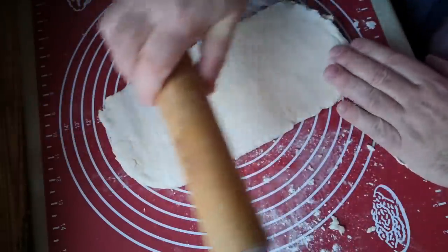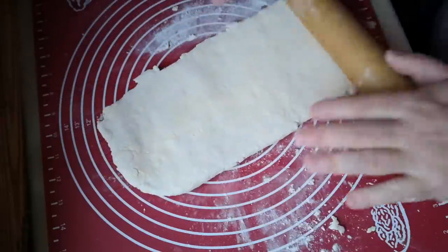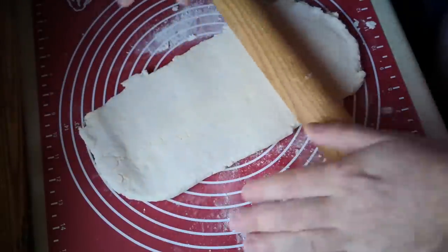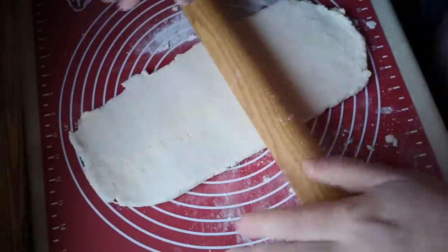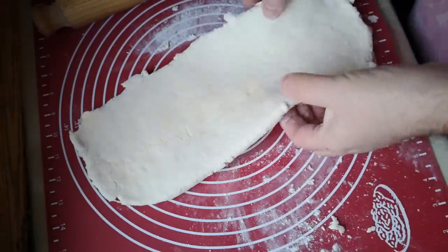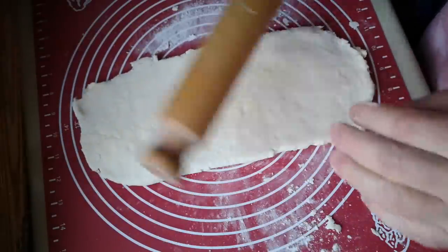Let it relax and start again. You can see it's pulling back a little bit now — when I roll it out, it's pulling back into shape. That's an indication that the gluten is starting to work, which is kind of a double-edged sword on this pastry. Because you do want the gluten to work to create the layers, but you don't want a tough pastry.